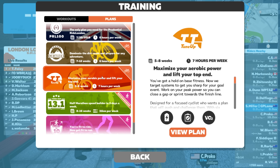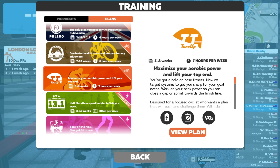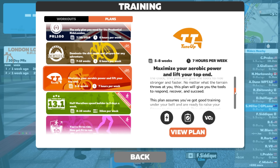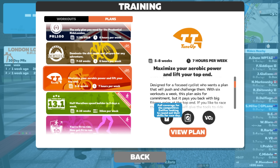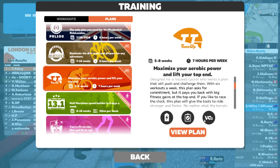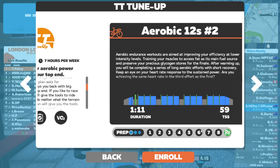Being a TT fan, let's look at the TT Tune-up plan. Five to eight weeks, seven hours per week. There's a bit of a description of what's happening and some little icons down here. FTP is your physiological red line, fitness benchmark training, all around VO2, etc. These icons are indicative of what you can expect from the plan.